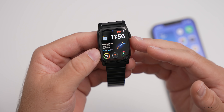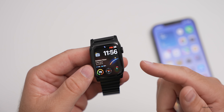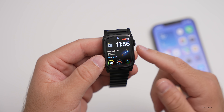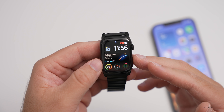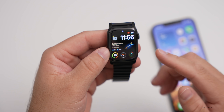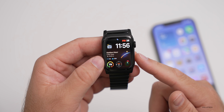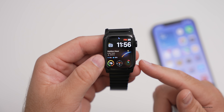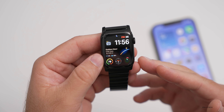Should you install watchOS 8 beta 2? If you're not already on watchOS 8, I would highly caution against it, because if you have a problem you have to send it into Apple for them to revert it back to watchOS 7. I generally advise against using developer betas on your Apple Watch unless you have an extra one you're developing for. It is a risk — they can't do it in the store, you have to send it in, and it takes about a week.